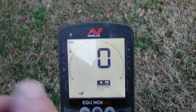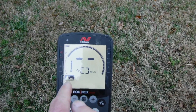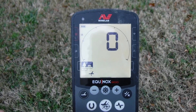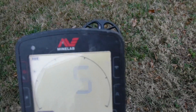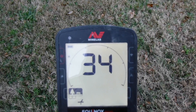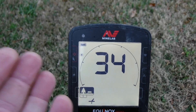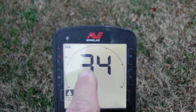Now let's go through automatic ground balance. Reset the machine to zero, put it back on field mode, and go to the ground balance setting. To do an automatic ground balance, hold the accept/reject button down and pump the detector — it will automatically start calculating the proper setting for the area. It went up to about 34-35, and we had 33 on manual, so it set it right where we had it manually. The machine's working good — same numbers on auto as manual.